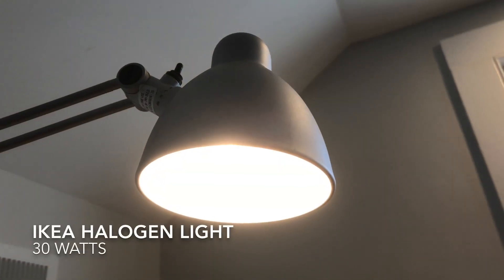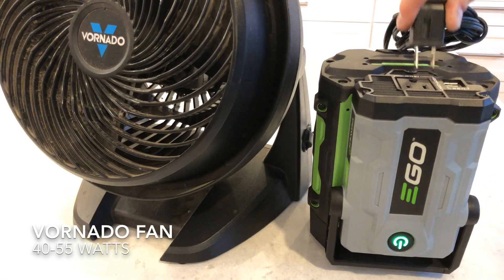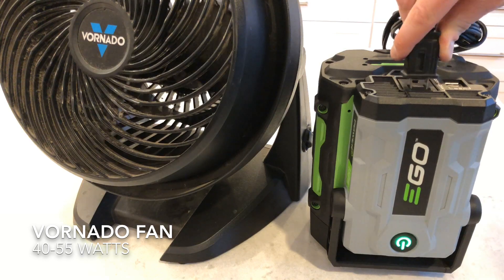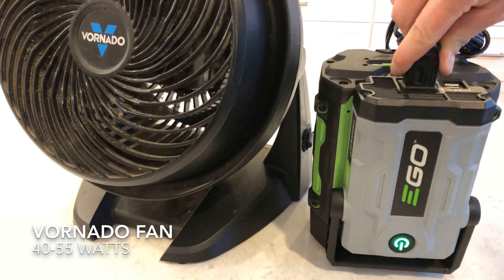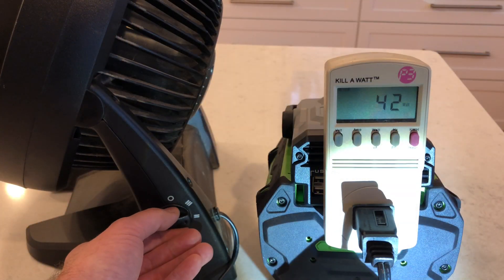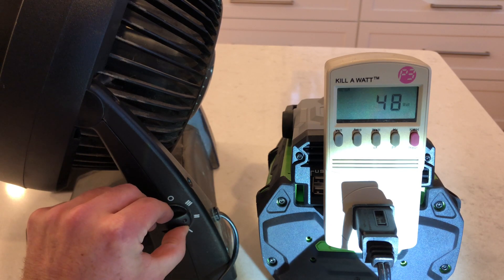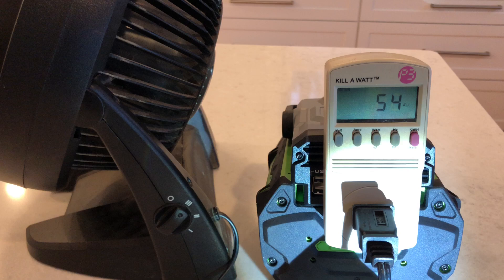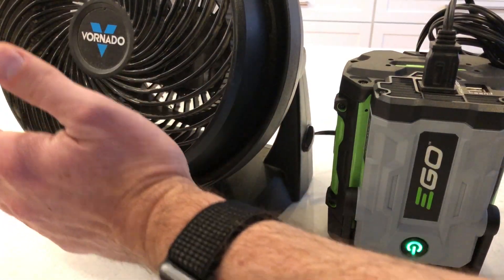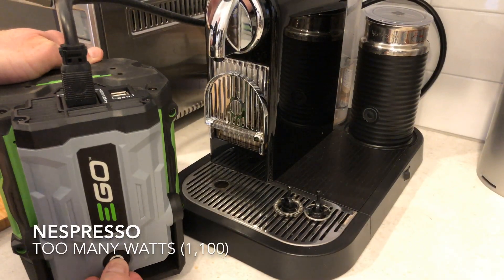Next I tried an IKEA halogen light — this was 30 watts, worked no problem, no flickering. I tried a Vornado three-speed fan and noticed that on the lowest speed it was being a little bit wonky, but on medium and high it was fine. I'm guessing that's really just a factor of the square wave that the inverter puts out, because it's not a pure sine wave — but it did work.